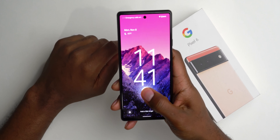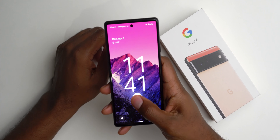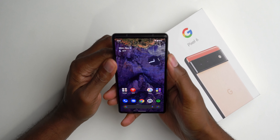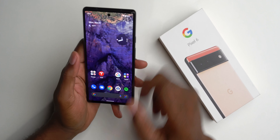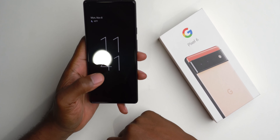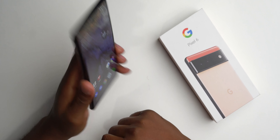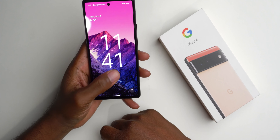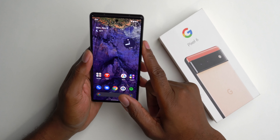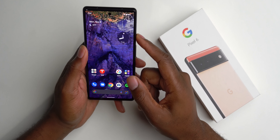The fingerprint scanner — it's okay. It's a little slow. It works, but it's slow. A couple misses. Overall it seems to work most of the time, but it's just about a half a second too slow.